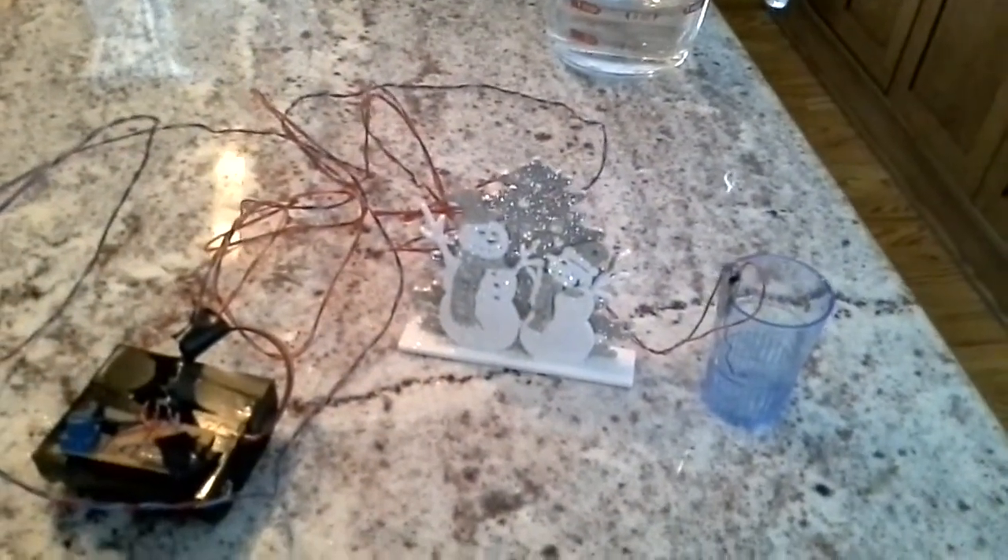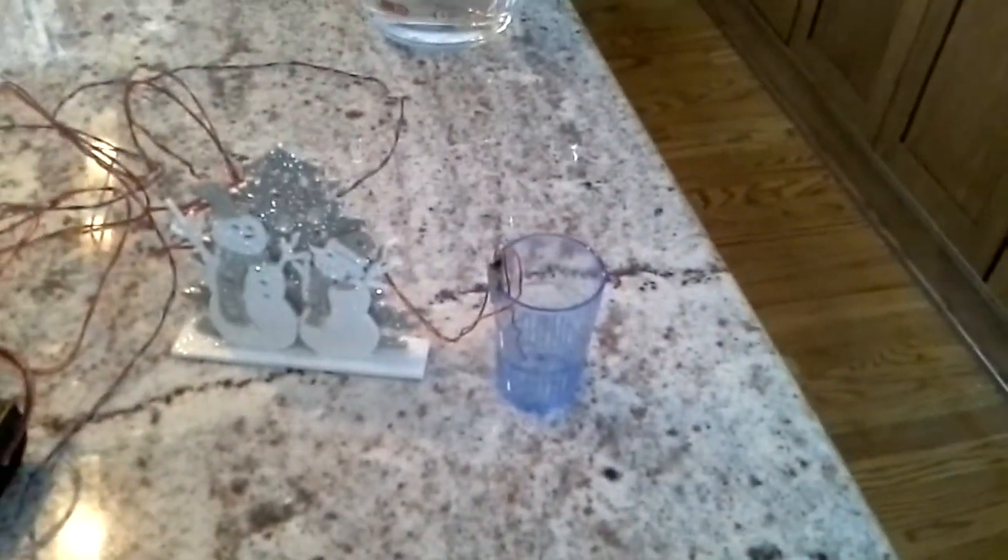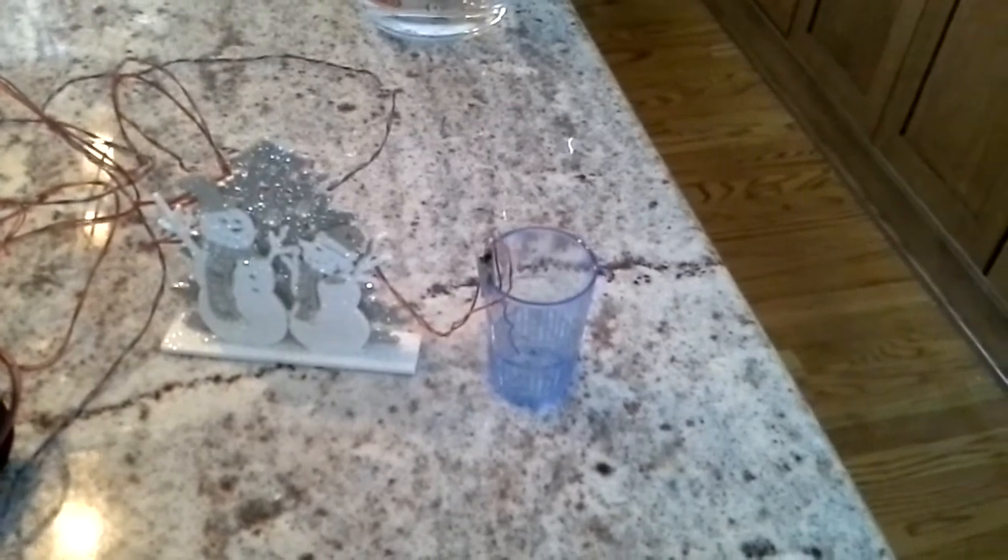This is going to be a demonstration of how this operates. What you can see here is the electronics package on top of two C-cell batteries. This is the ornament that will be hanging from the trim. And this is the connectors that will go to the probes inside of the tree stand.